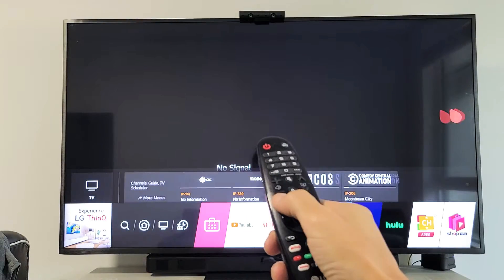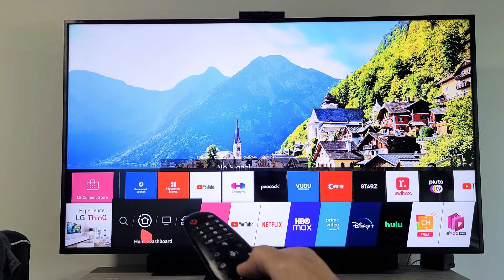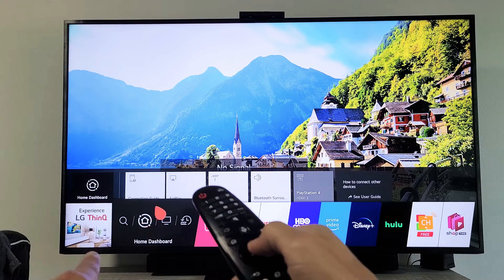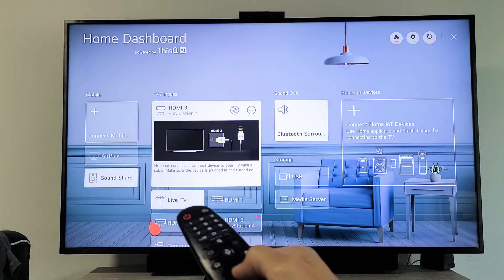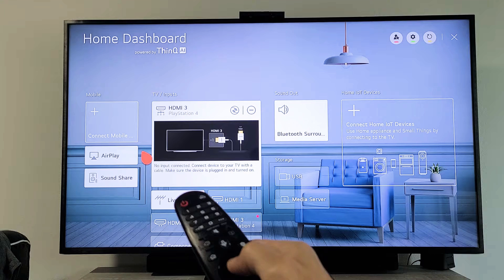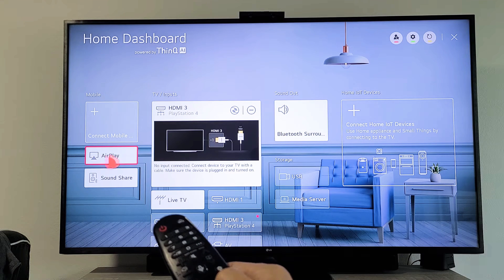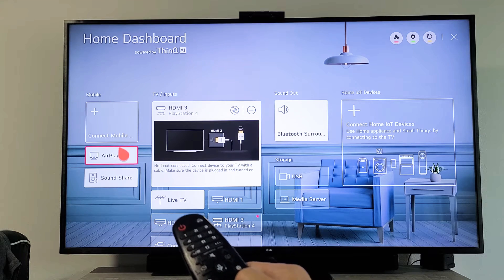just go ahead and click on the home button, then go to your home dashboard. Click on that and you'll see AirPlay right there. If your AirPlay is grayed out, that means it's off. Mine is not grayed out so I know it's on, but if yours is grayed out, just go ahead and click on AirPlay.